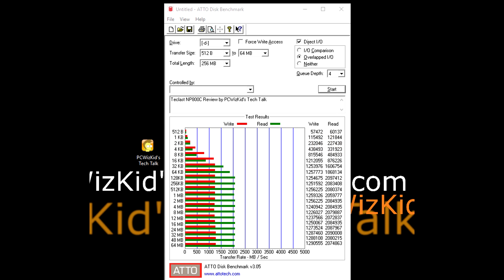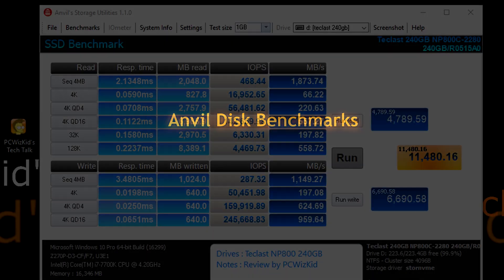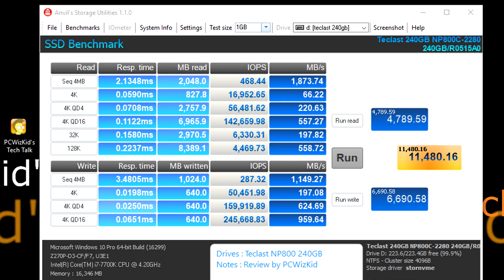On my benchmarks in Windows 10 with it installed, the ATTO disk benchmark concurs with their specs — it actually exceeds them a little bit on the read, with over 2,000 MB/s on the read and almost 1,300 MB/s on the write. The Anvil benchmark also concurs with the specs, and the IOPS — the operations per second — are really high, going through the roof.